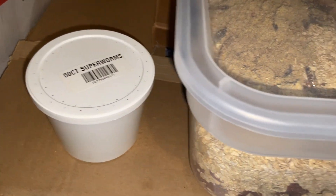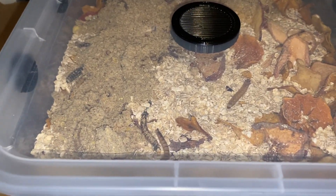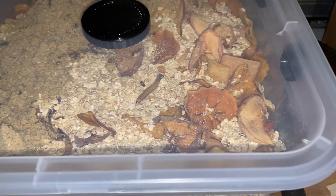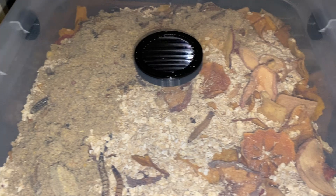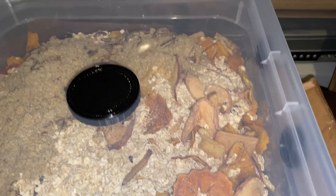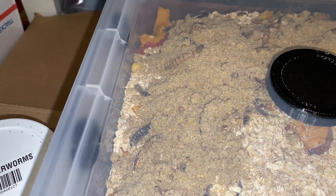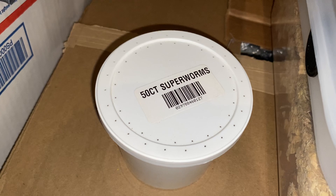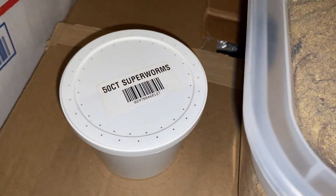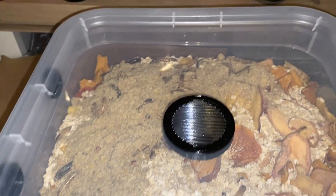I just went to a pet supplies store real quick with my brother to pick up some superworms. I'm gonna try to shape these and then feed my Camponotus pennsylvanicus ant colony. I'll be having some mealworms coming next week by Wednesday. These guys should do fine for now. This was like almost five dollars for a good size of superworms — 50 count, I guess, but I'm not even sure that's even 50.